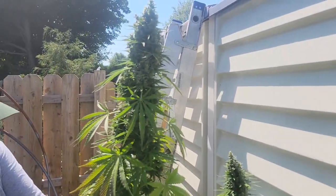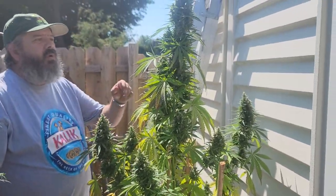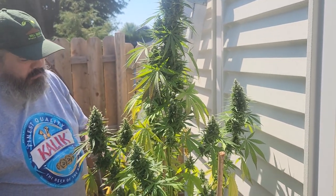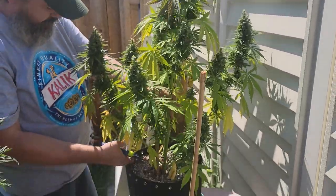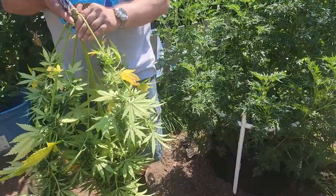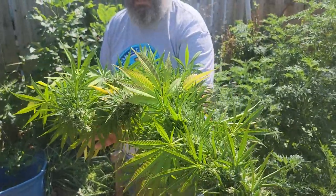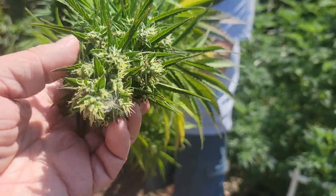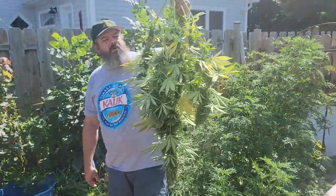Now this one here doesn't seem to have the amount of trichomes as the other two. It's covered, but it's not near as noticeable. And anybody that says they're not ready yet because they still got white hairs — that's the foxtail. I don't go by looks alone; I go by what the trichomes tell me. The trichomes are probably 90% cloudy, 5% amber, and probably another 5% clear — that's right where I want it. Nice big cola there, just not near as dense as I would like.